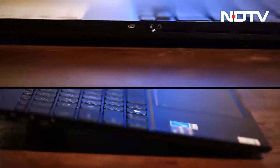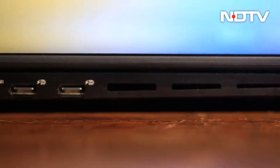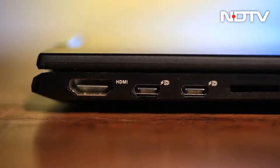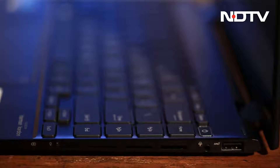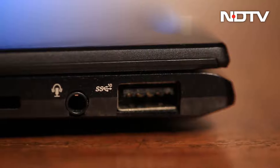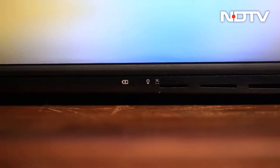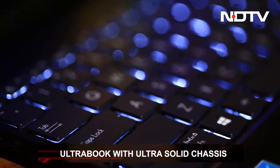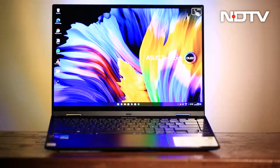Moving to the sides of the laptop, we see many vents along the left, right sides, and back. On the left side, we get an HDMI 2.0 port along with two USB 3.2 Gen 2 Type-C ports capable of driving displays and charging the laptop simultaneously. On the right side, we have a USB 3.2 Gen 2 Type-A port, a 3.5mm audio jack, and a microSD card slot. While the microSD card could have been done away with, the USB-C charging is appreciated. Overall, the laptop feels solid throughout, and the build quality is furthered by MIL-STD-810H military-grade strength standards.